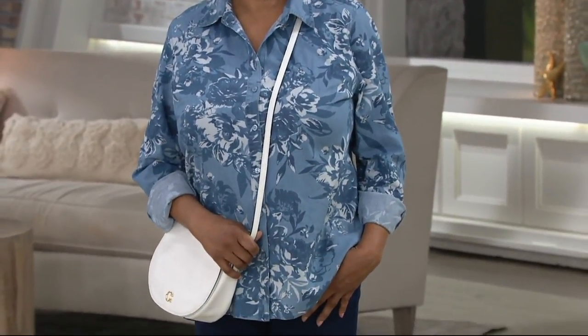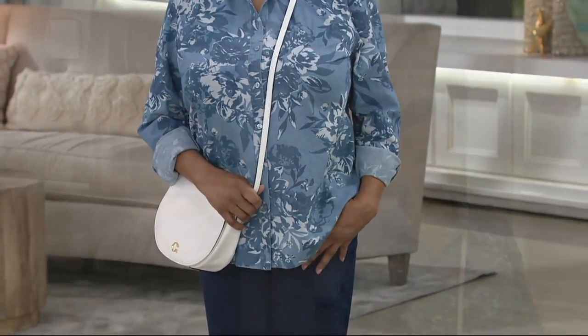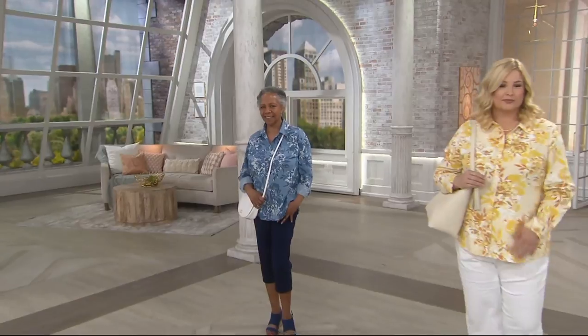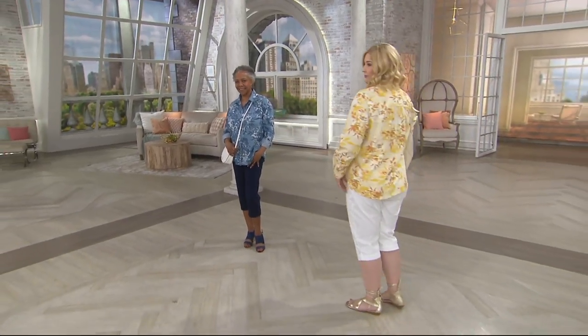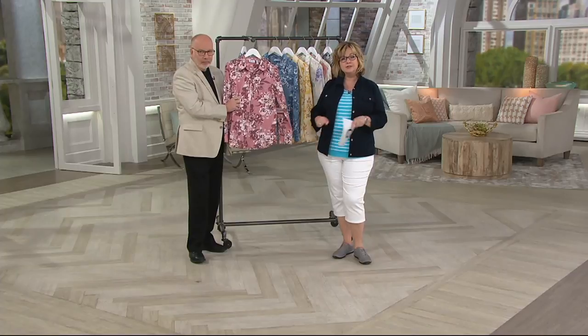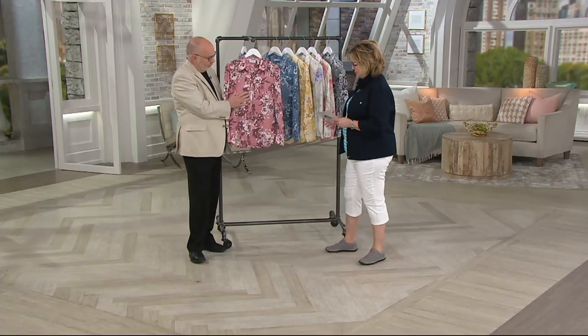This is on three easy payments today of $13.33 for the first day of the month. And it is done in 98% cotton, just 2% spandex, so it gives you a little bit of stretch and recovery to resist wrinkling, but it's very cotton-rich for the summer.